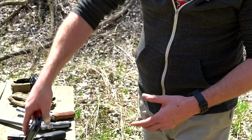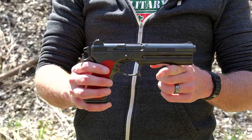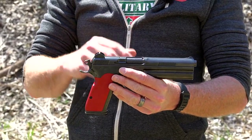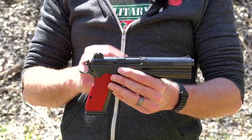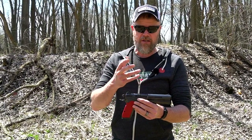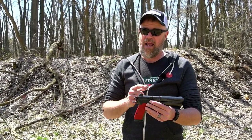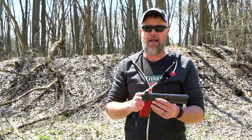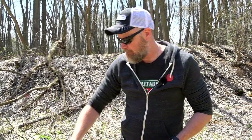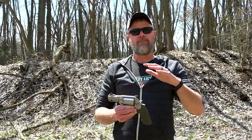Here's a gun you've seen on the channel before — this is the FK Brno in 7.5 FK. We've talked about this handgun before and done some ballistics tests with it. This is an example of a modern hand cannon. The 7.5 FK is very similar to 9x25 Dillon, but the difference is this caliber is capable of carrying that energy much further than the 9x25 — so it has some really cool applications.